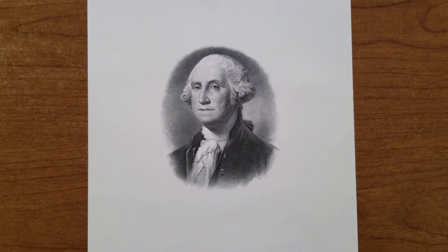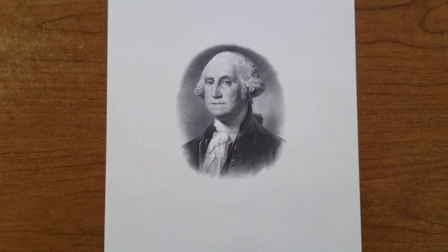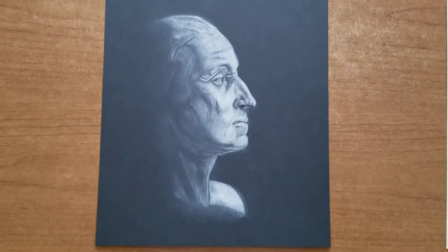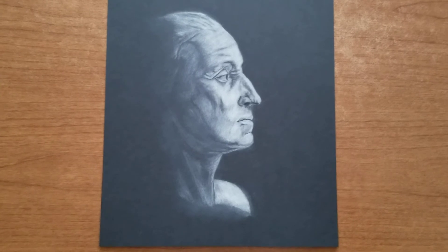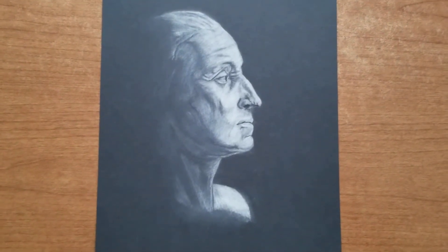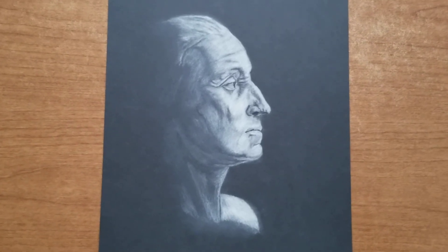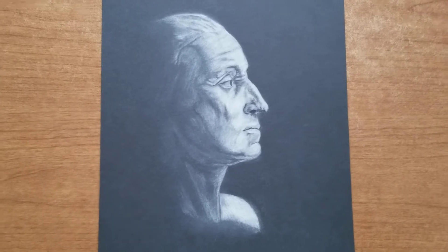While we're on the subject of George Washington, I had a couple of drawings I wanted to share. This first one I did was on black paper — the image I got was from a bust sculpted by Jean-Antoine Houdon in 1785, which sits at the Mount Vernon estate. I tried a profile of it with some light shining on one side.